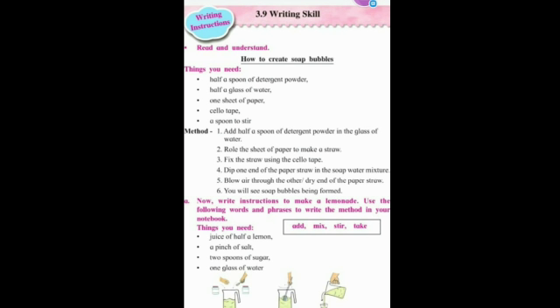The method is as follows: add half a spoon of detergent powder. Roll the sheet of paper to make a straw. Fix the straw using the adhesive. Dip one end of the paper straw in the soap water mixture.